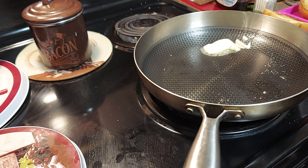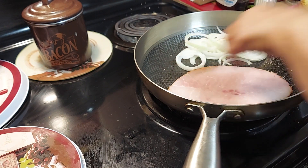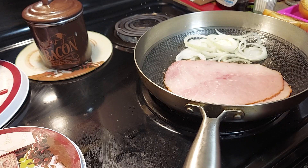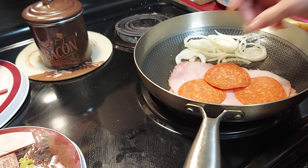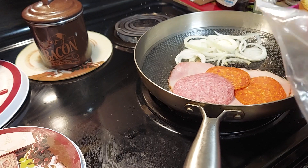My granddaughter doesn't like onions so we'll do the husband's first. We're gonna put the onions down there to saute and then add our meats — a slice of ham, two slices of pepperoni, and some beef bologna. Then we'll do two slices of hard salami because this sandwich is kind of big.